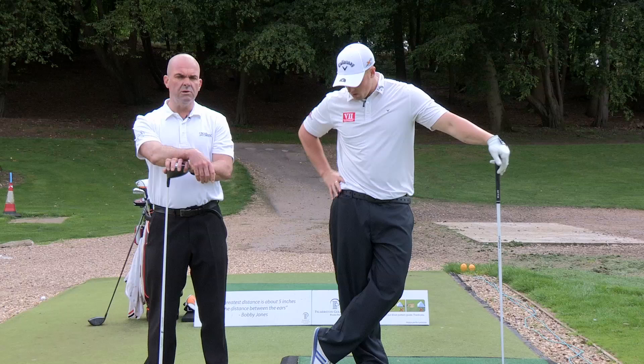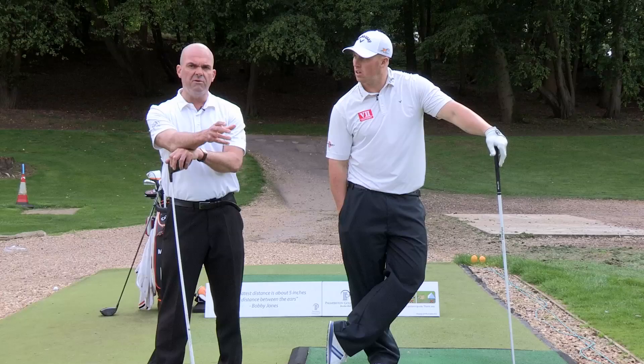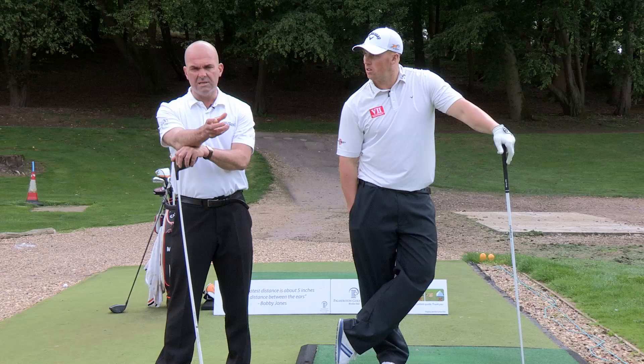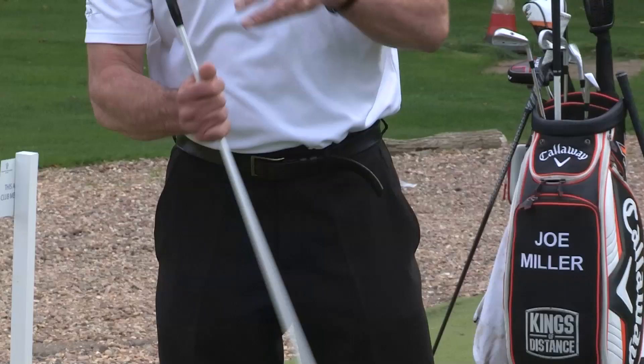I'm going to talk a little bit here about hip turn in the swing - a big power provider. They use the phrase hip turn, but hips don't really turn. The bottom of your spine is fused into your pelvis, so it has very little rotational value. Really when you're talking about hip turn, you're talking about placing what they call the femoral head, which is the top of your femur, in the backswing away from the ball.